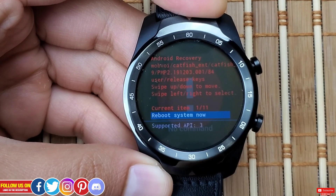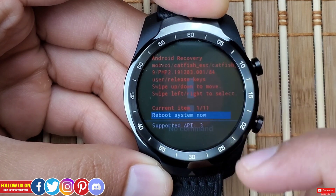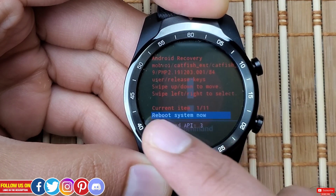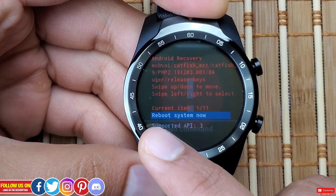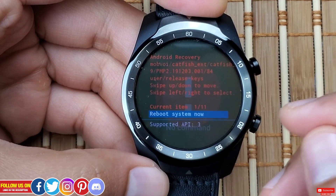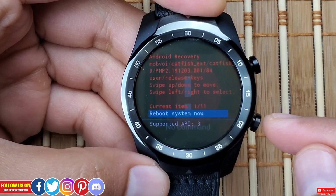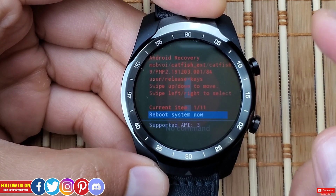The trick to get past the no command screen is to press the top right button and slide up from the bottom of the screen. This enters the actual Android Recovery mode, showing the catfish version. You can swipe up or down to move around the menu, and swipe right or left to select an option.